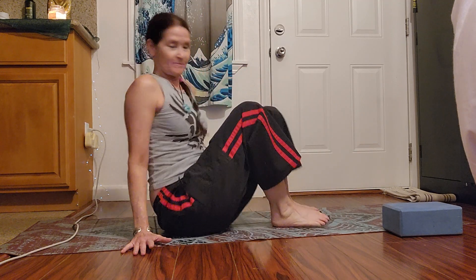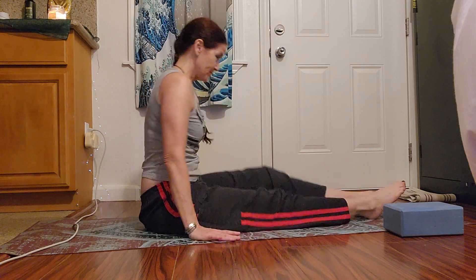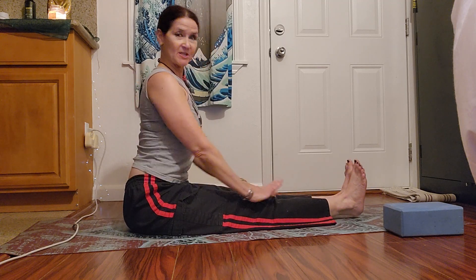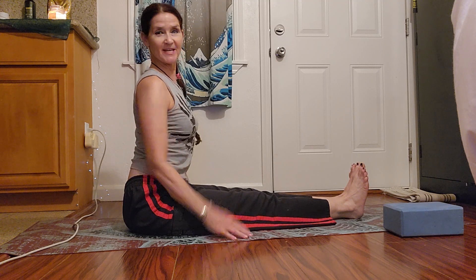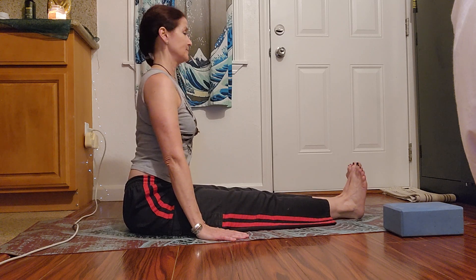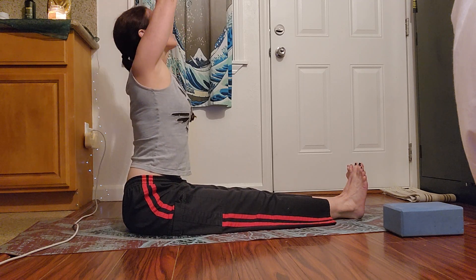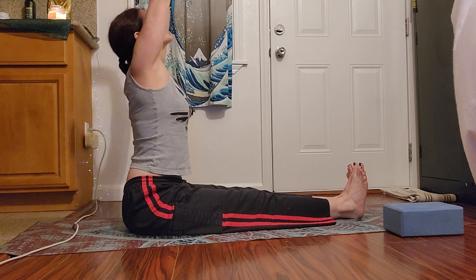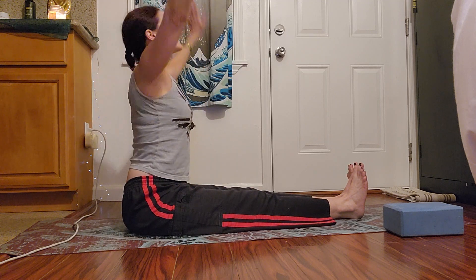Let's begin. First of all, I'm going to have you sit in Dandasana, staff pose. Ideally you're on your sit bones equally, stretch legs long out of your center, and you just want to feel like you can relax your shoulders down, back away from here. Flex toes to sky, three deep inhales right here — breathing in and breathing out, two more times, one more time.